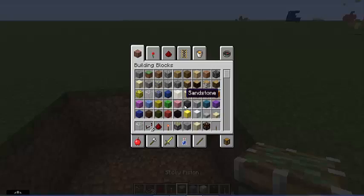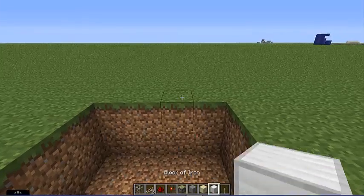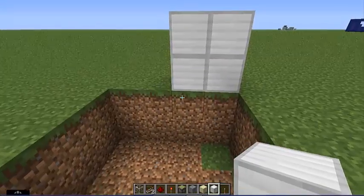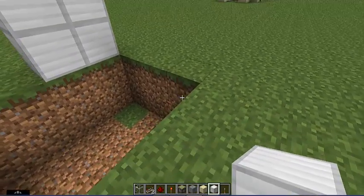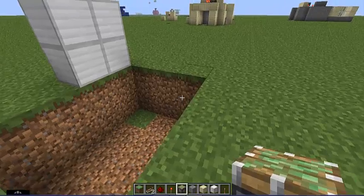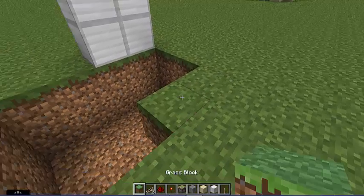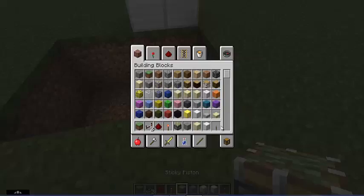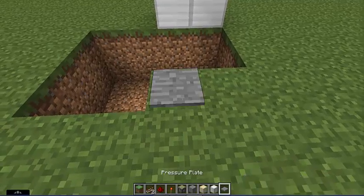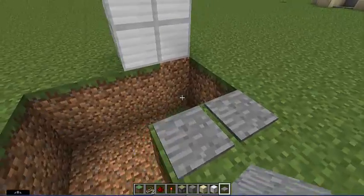For this I'm using iron doors, so place your door right there on the right side. Then take two blocks and place them right there because that's where your pressure plates are gonna be going. Place your pressure plates right there.